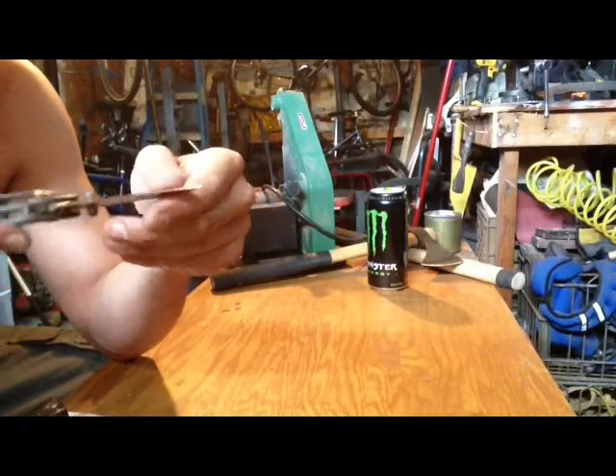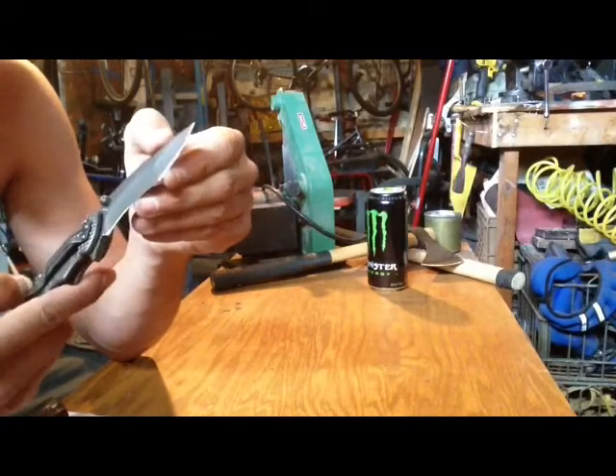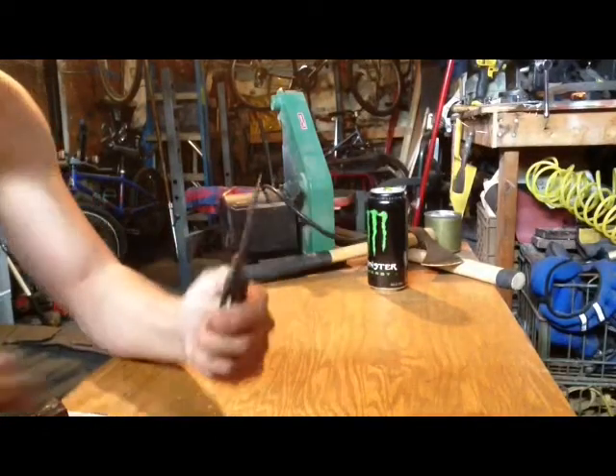It says hollow grind, but looking at it, I guess you could call it that. It's not a deep hollow grind overall, but the recurve section is a very deep hollow grind. And as I said, it's D2 steel.